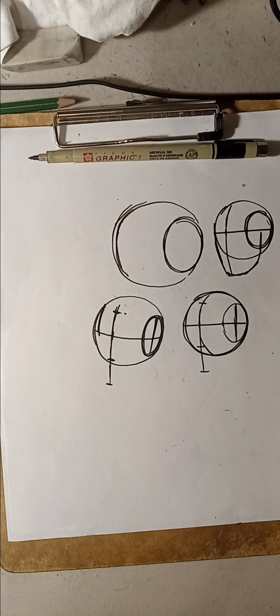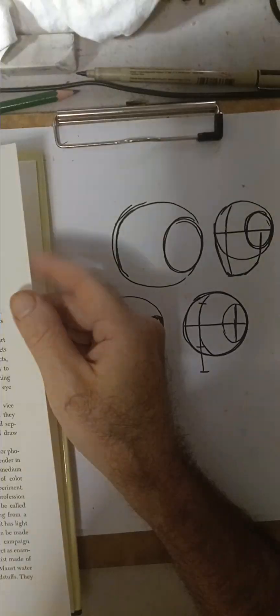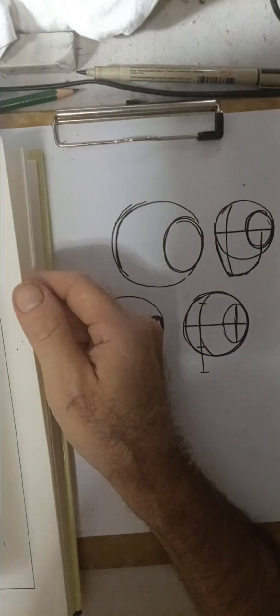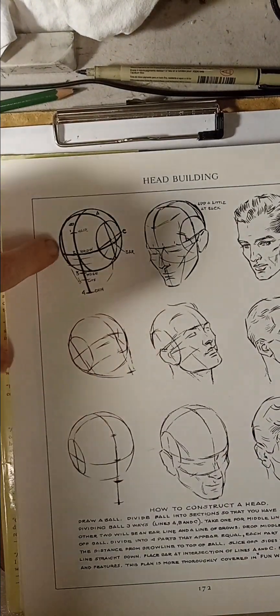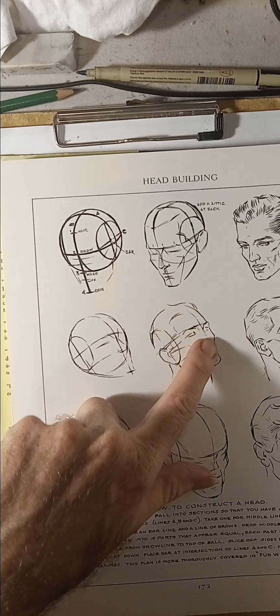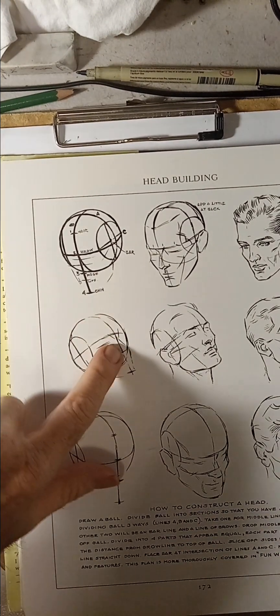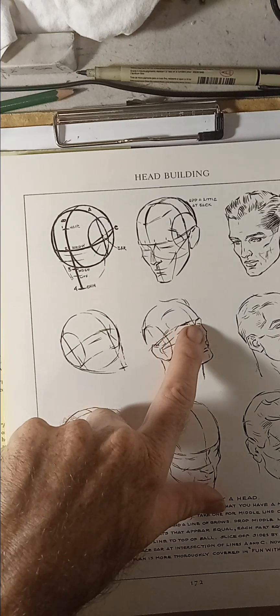I think this is the better approach. Let me show you in 'Figure Drawing for All It's Worth.' You can see very clearly the way he slices off the side of the head — which is the plane of the head. Even Loomis can be tricky because there are some segments where he doesn't chop off that side of the head. Here he chops it off; here he doesn't, but he does the shape of the head correctly. You have to be careful: if you're not going to chop off the side of the head, you've got to at least do the contour of the side of the face correctly.